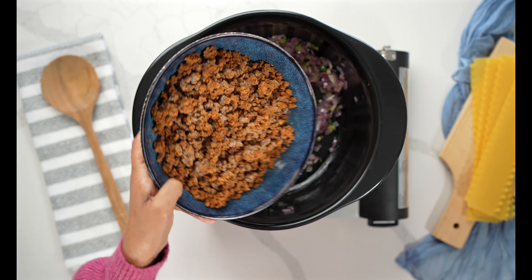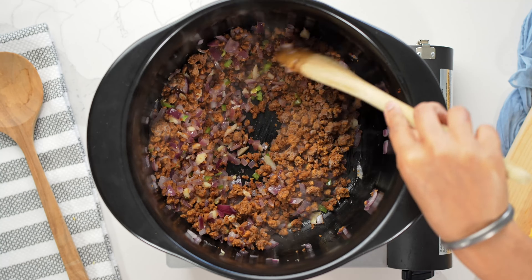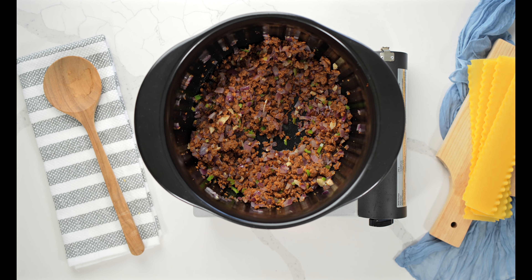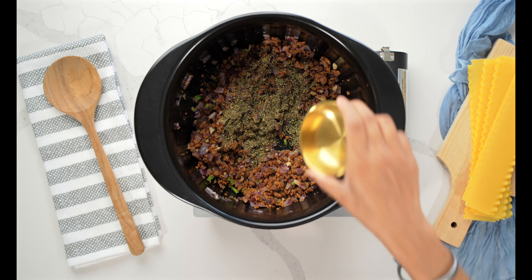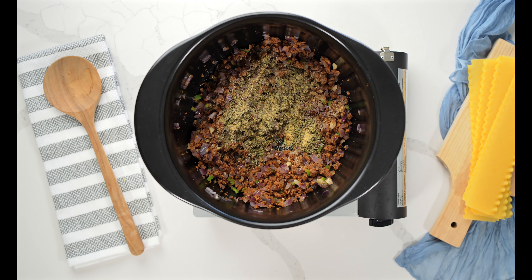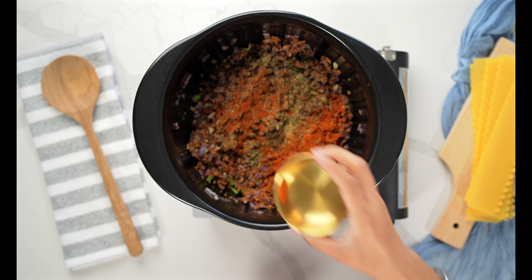Then I'm going to go in with my meat substitute — I'm using Gardein's Beefless Ground. You can use anything: chopped up veggies or mushrooms, there are plenty of options. I want to cook those down until they're nice and soft, then I'm going to go in with my seasoning: some salt, about two to three teaspoons of Italian seasoning, about two teaspoons of garlic powder, and about two to three teaspoons of red chili powder — or you can use paprika for less spice.